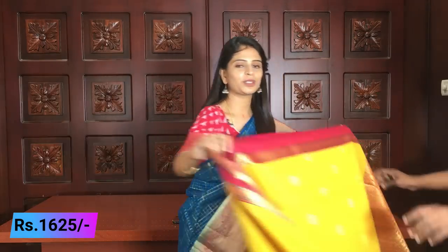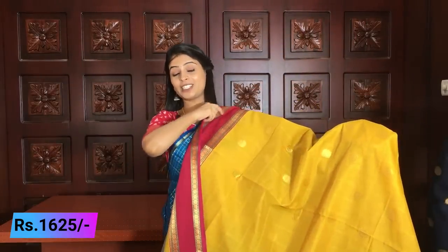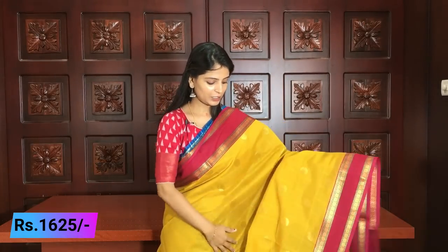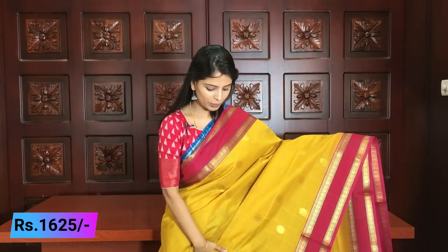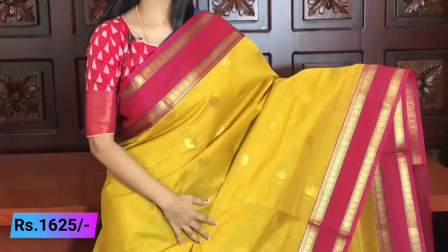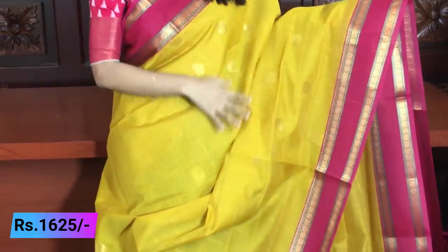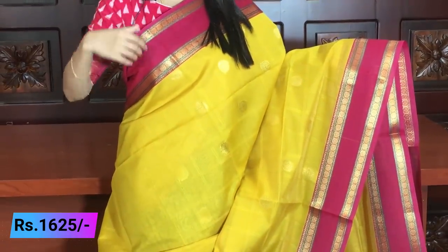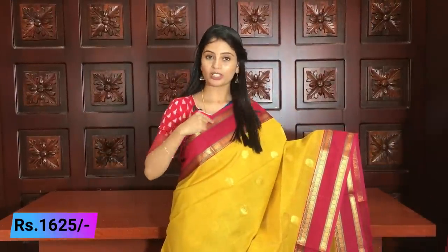So the first saree is a very beautiful yellow and pink color combination. It is very elegant-looking. Gadwal sarees are naturally very beautiful. Looking at the color combination, the yellow and pink body is stunning. The border — the same border on both sides — is a six-inch pink border.